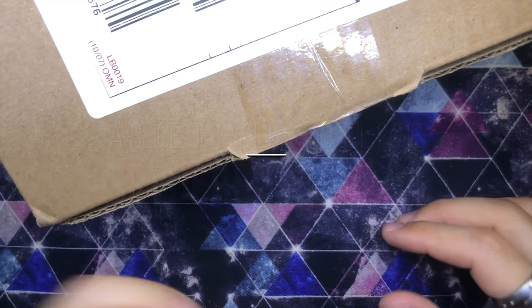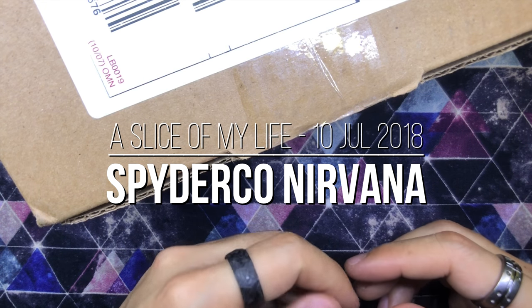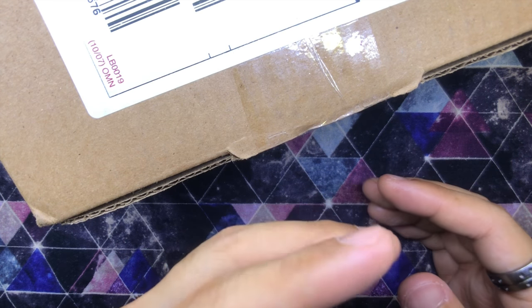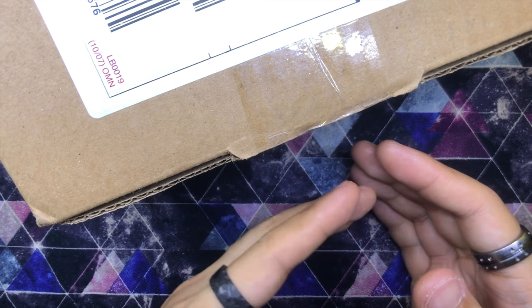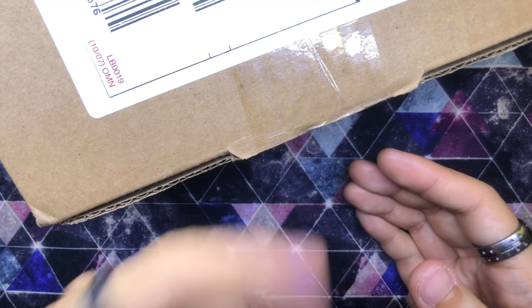Hello everyone and welcome to A Slice of My Life. It is mail call time and this — you guys already read the video title — it is my very first Spyderco knife and also my very first integral knife. Those of you familiar with folding pocket knives and especially Spyderco fans would already know what knife this is just by me saying integral knife. Let's cut the banter and crack this thing open.